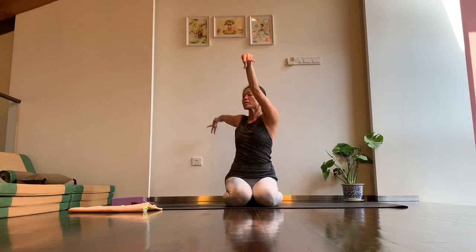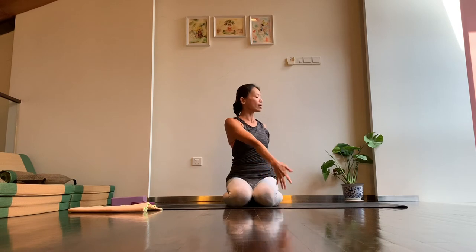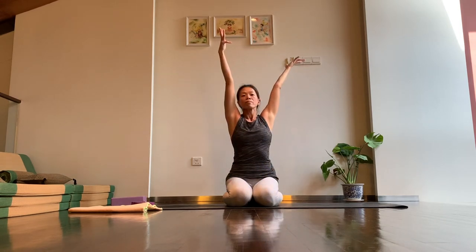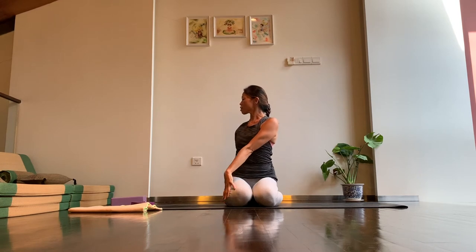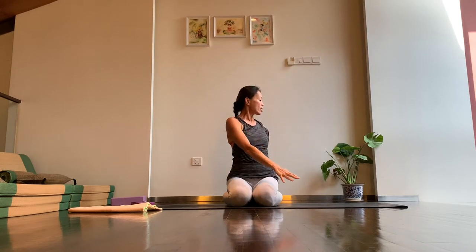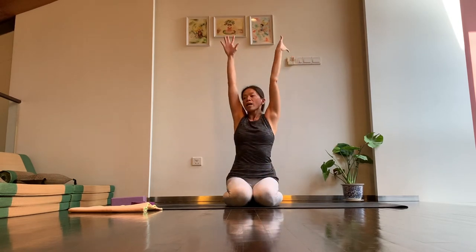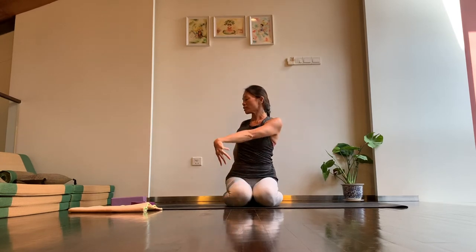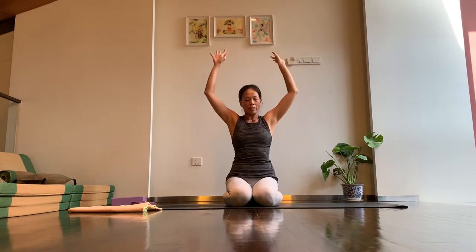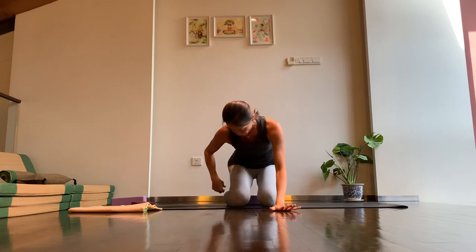Again, inhale arms up, exhale to your right. Inhale arms to lift, exhale towards your left — let's make this the last round. Inhale arms to lift, exhale to your right. Last side — inhale arms to lift, exhale to your left. Let's come back to center, inhale arms back up, and as you exhale slowly release the arms in front of you and come back to your hands and knees.